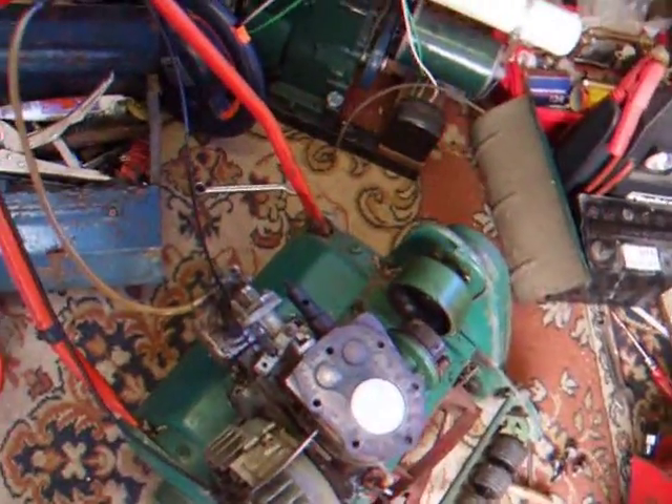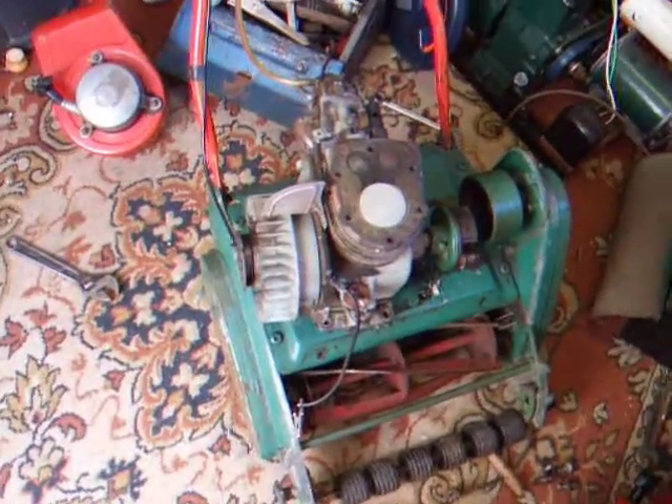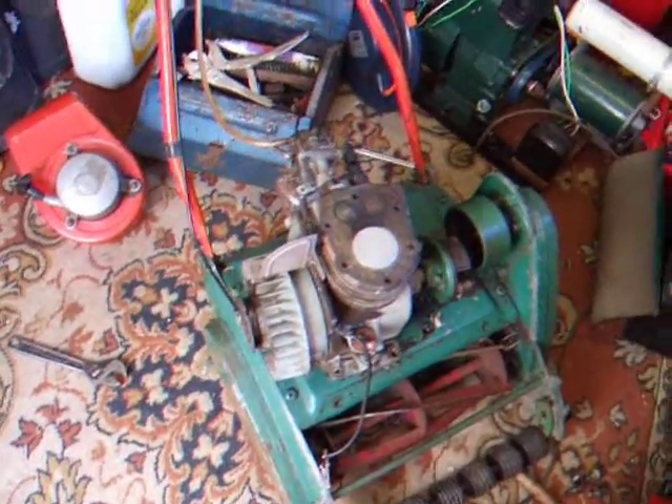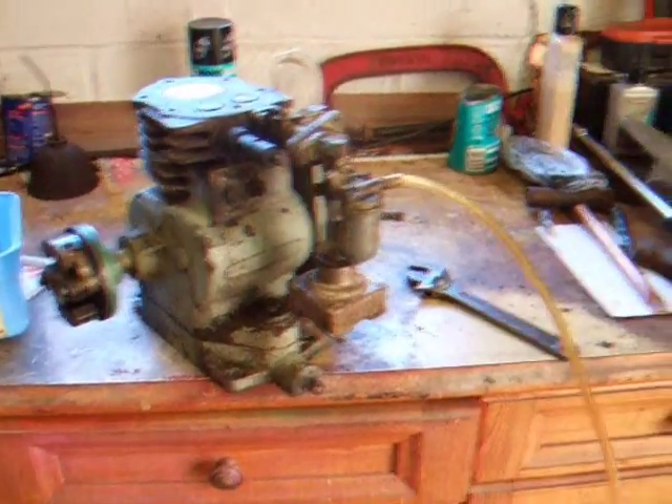Now just disconnect the fuel line, drain the fuel line, and then we can clear the bench and get the engine up on the bench ready to start taking it apart. Got the Suffolk engine completely off the mower now — the deck is over there.